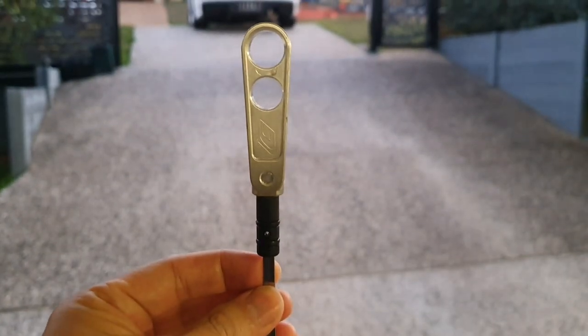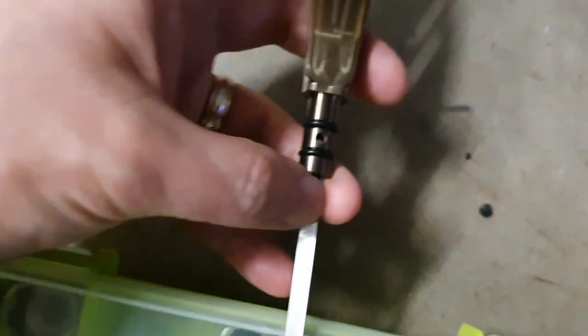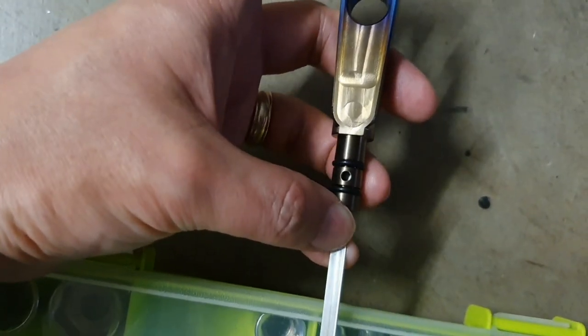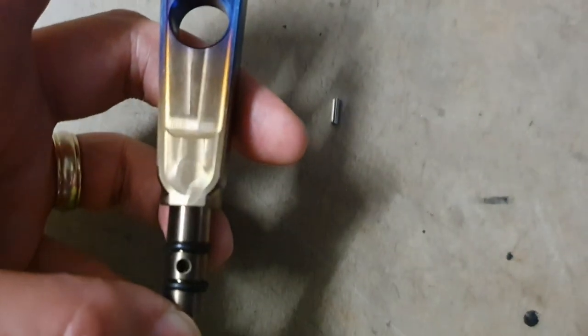Here's what the actual dipstick handle looks like, and the pin and the actual dipstick. You simply just place this dipstick over — a little bit difficult to do this with one hand — but once you get to the point where the hole is, you simply just tap that locking pin through.